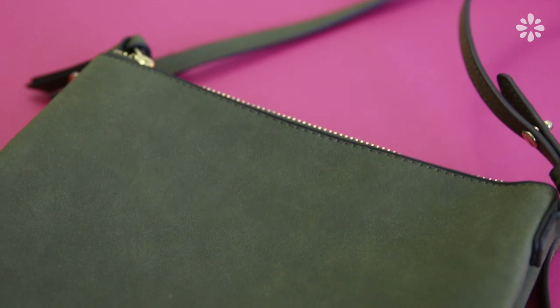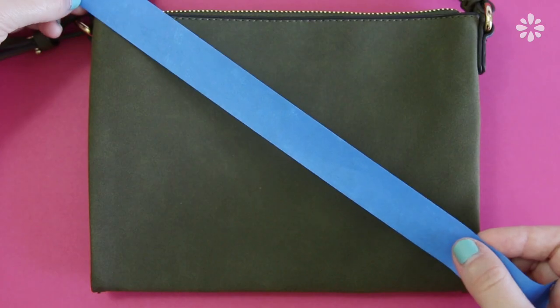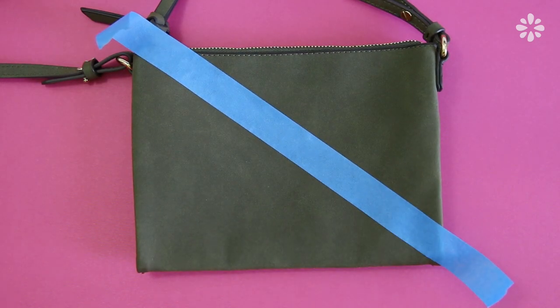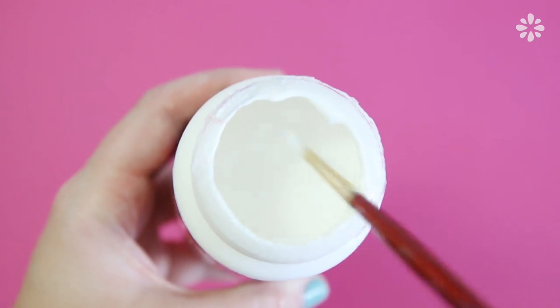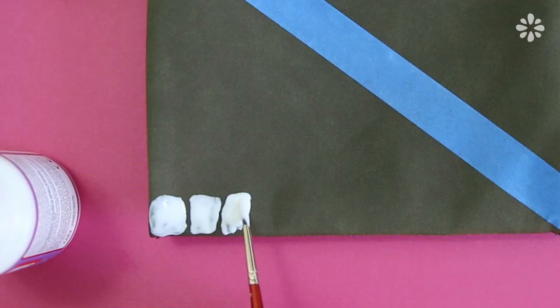I thought it would be fun to try this out on a purse and break up the solid section with a diagonal line so that I have just a section of the croc pattern, just to make it more interesting. I blocked that off with a piece of painters tape and then got going on the pattern.